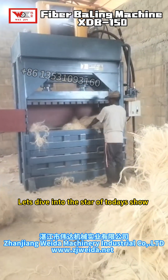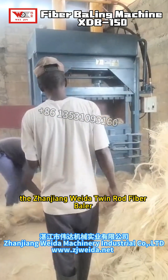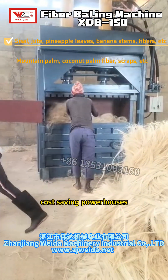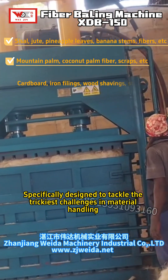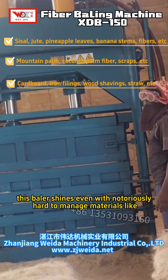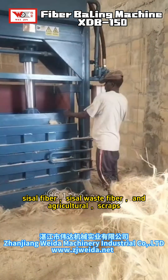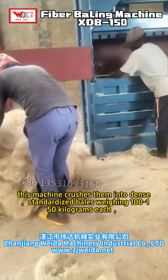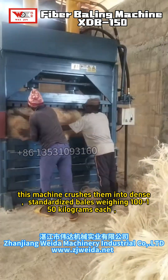Let's dive into the star of today's show: the JonJong Vita Twin Rod Fiber Baler — your ultimate solution for turning bulky materials into compact, cost-saving powerhouses. Specifically designed to tackle the trickiest challenges in material handling, this baler shines even with notoriously hard-to-manage materials like sisal fiber, sisal waste fiber, and agricultural scraps. No matter how tangled or fluffy they are, this machine crushes them into dense, standardized bales weighing 100 to 150 kilograms each.